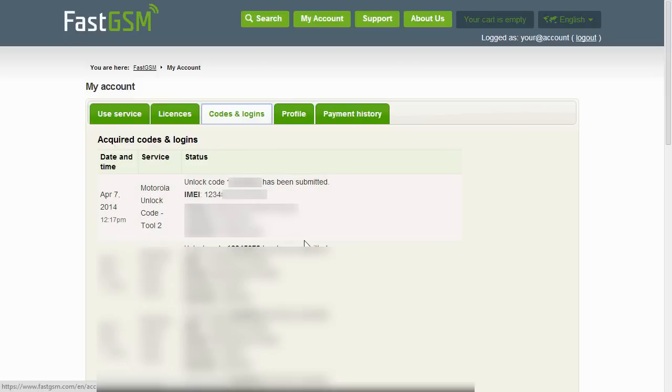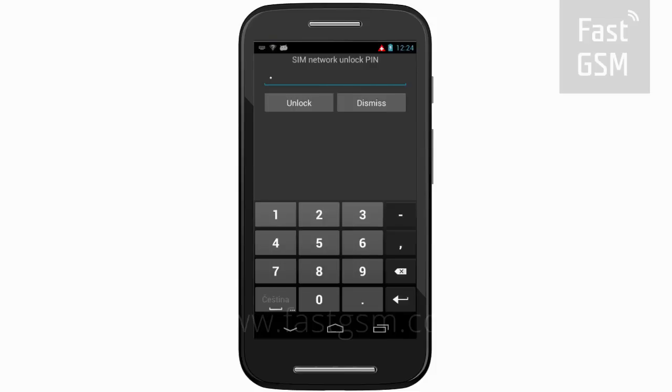Once you receive your unlock codes, go back to the lock screen. Type your unique unlock code onto the screen and hit the unlock button.